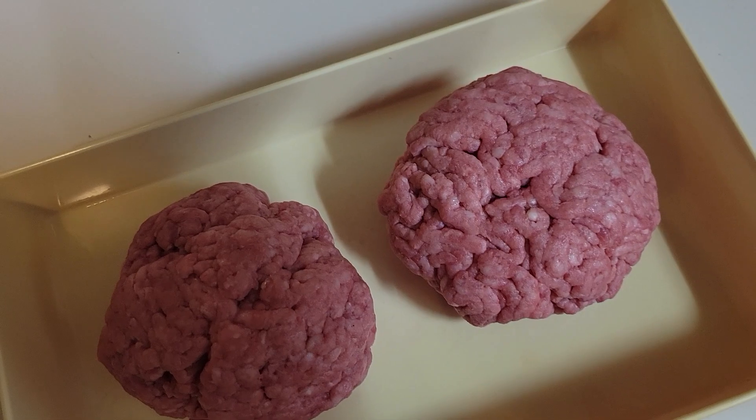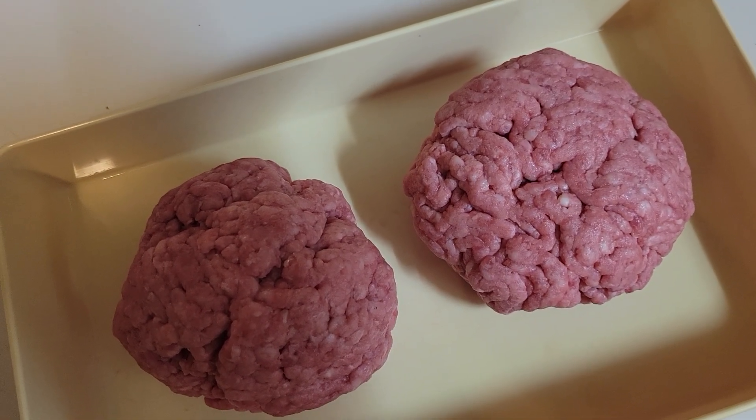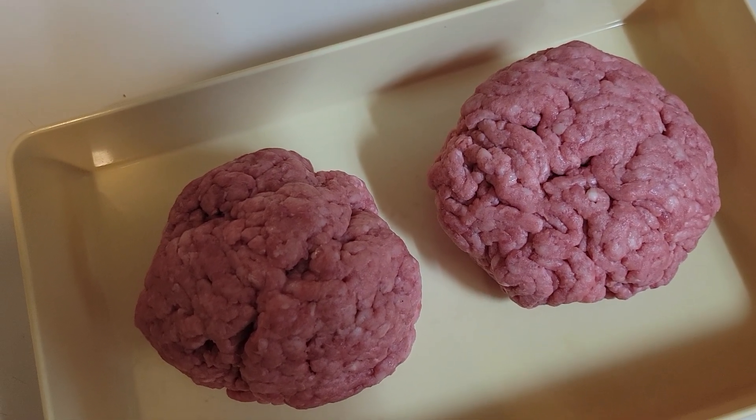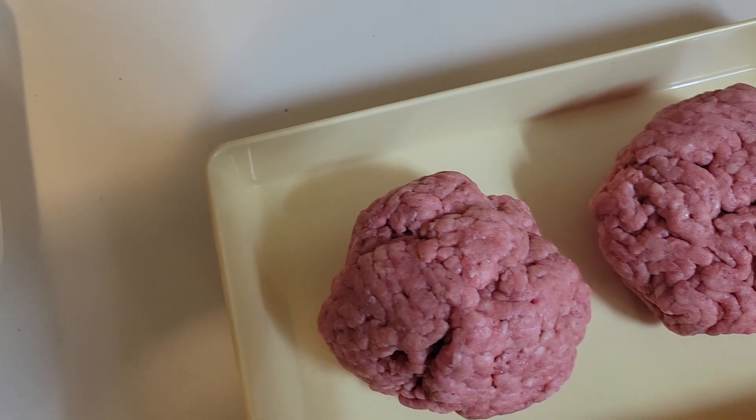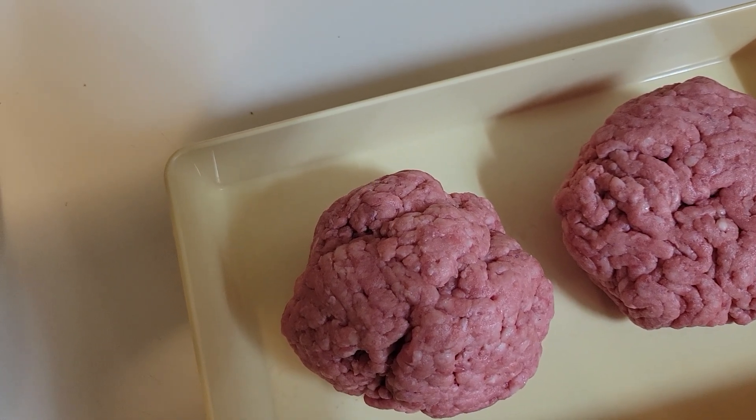Here are my two meatballs that I'm going to make into smash burgers — each one's about eight ounces. I'm going to have some fun making a smash burger. I also have a new thing to show you tonight; I can't tell you until I get to show it to you.